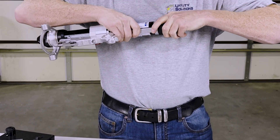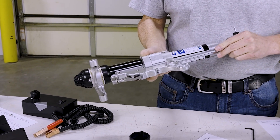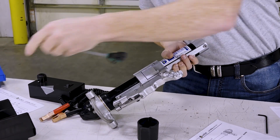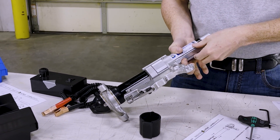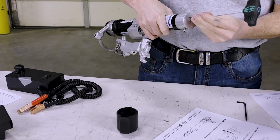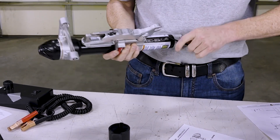Remove the rubber end cap. Remove the lower conductor path. Remove the fastener holding the probe shaft assembly. Remove the fasteners that secure the guide pin.